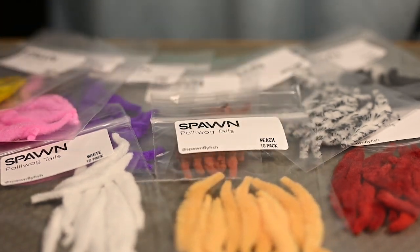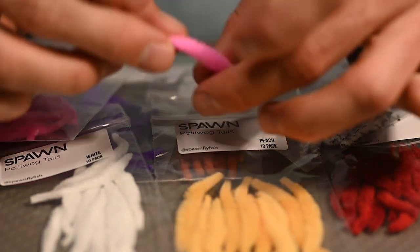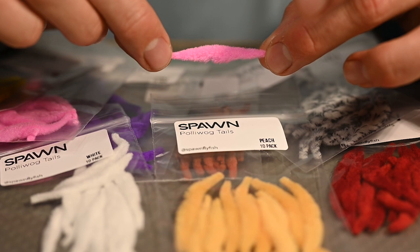These come available in 14 colors. In each pack there are 10 tails. Each tail is approximately two inches long with a taper in the front and the back.